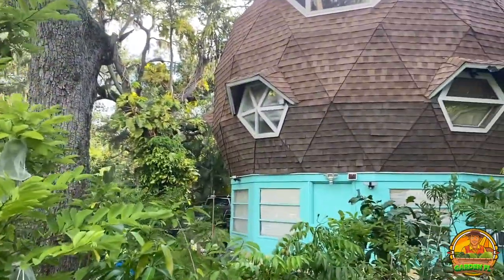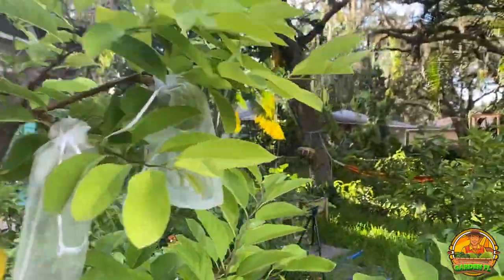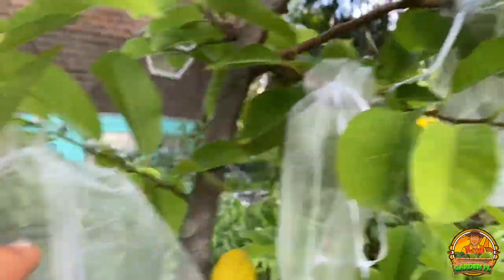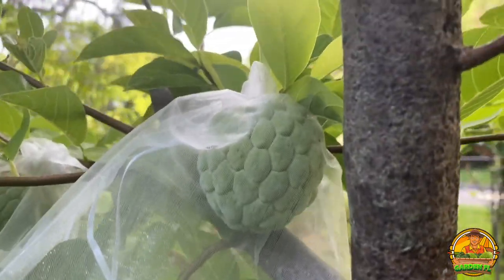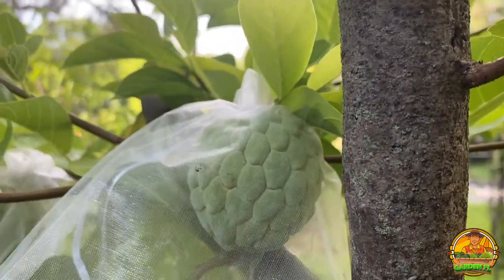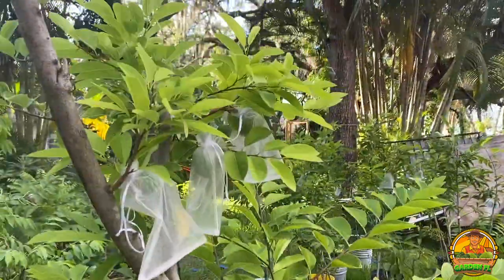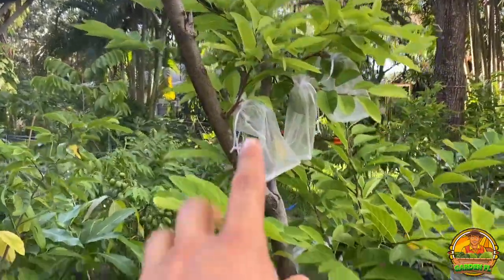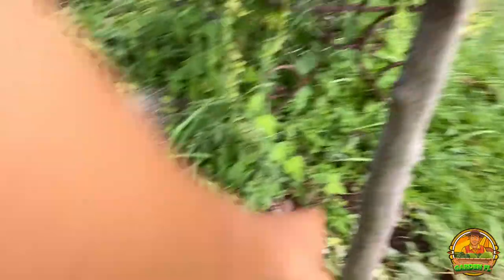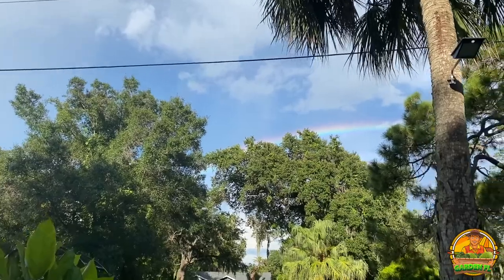Over here is the first sugar apple tree I actually planted on this property, and as you can see the sugar apples have grown very nicely. This one in the back is probably the biggest on the tree — they're all very beautiful and pollinated uniformly and round. This tree has the most sugar apples because it's the bigger one and it gets very good morning sun throughout the day. Oh look at that rainbow — it's so beautiful.